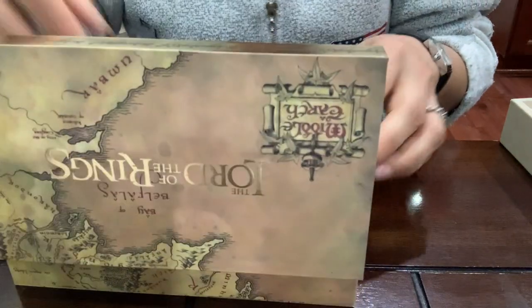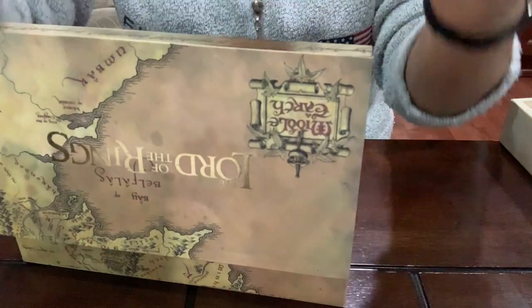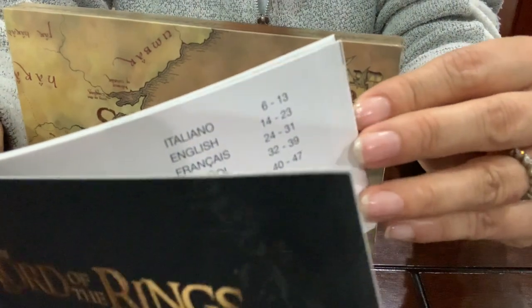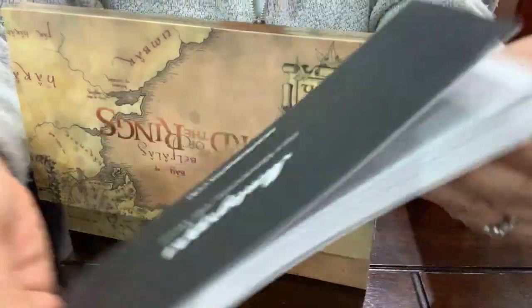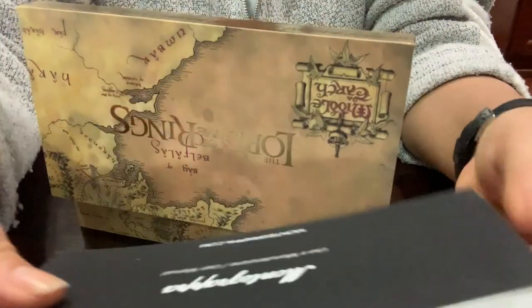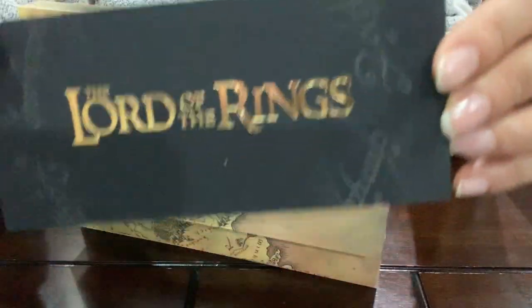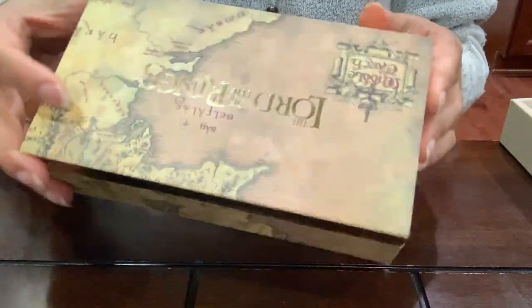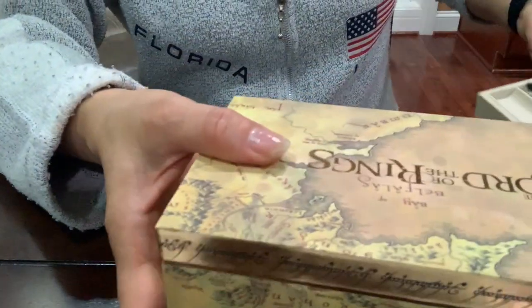And the warranty book — it has all the information for the pen. And I love the color. That's for the box, and let's talk about the pen.